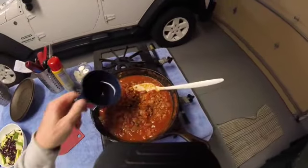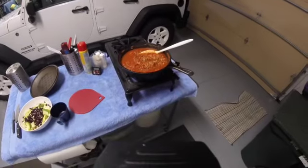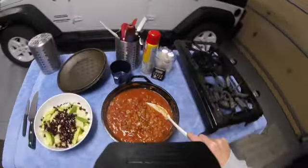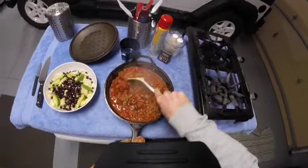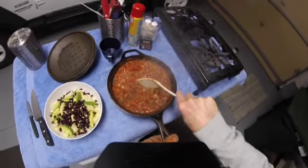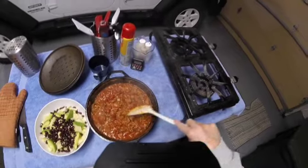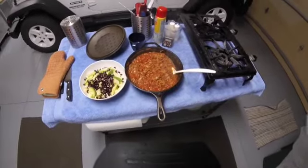I'm going to add a little more water to the chili — the lentils absorbed a bunch — and it's looking pretty good. And there you have it: an acceptable man salad and some great venison chili with lentils.